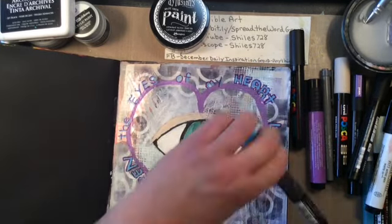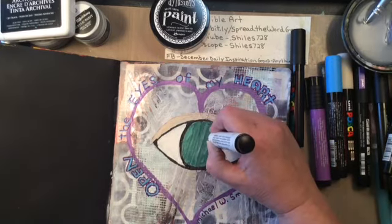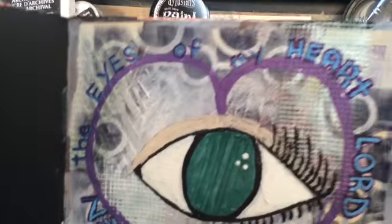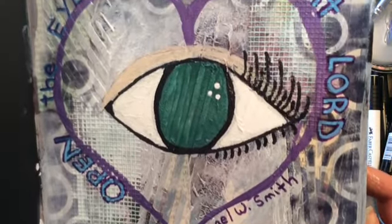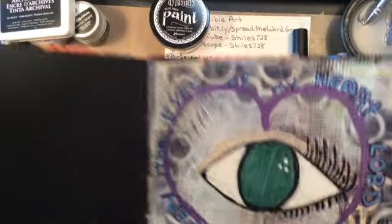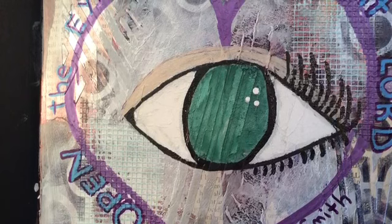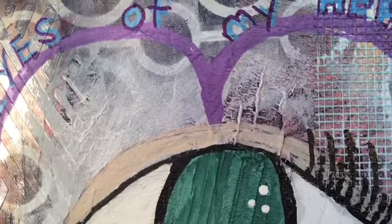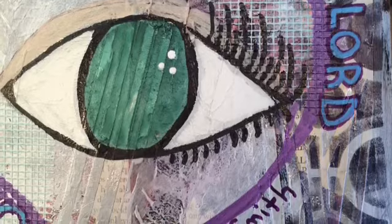If you don't know this song by Michael W. Smith, definitely check it out - 'Open the Eyes of My Heart, Lord.' It is a wonderful song and I'm sure many of you know it. I'm going to go ahead and lift it up so you can see it up close - you see all the texture and all the different layers. This song has been on my mind for a few days now. I hope that you enjoyed it - let me know if you have any questions. I'll put a link to Rita Barakat below in the description box. Take care everybody, thank you so much.